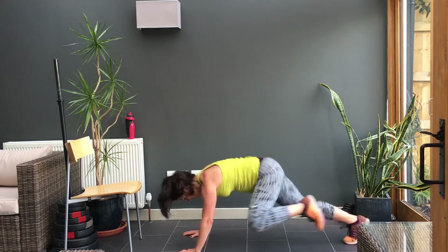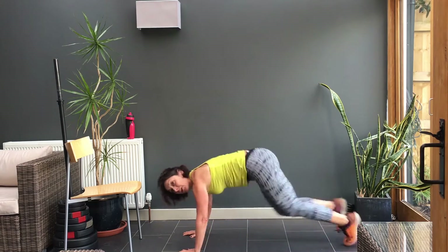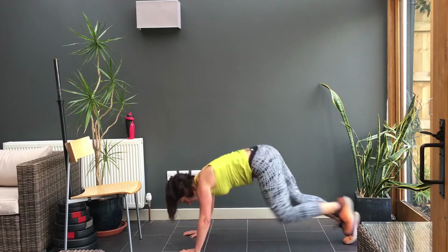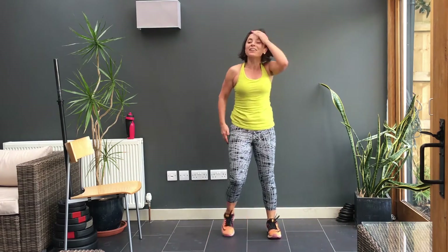Push, push, push, push. Still with me. Come on. Last — four, three, two, one. Four, three, two, one. Right, that's your second set done.